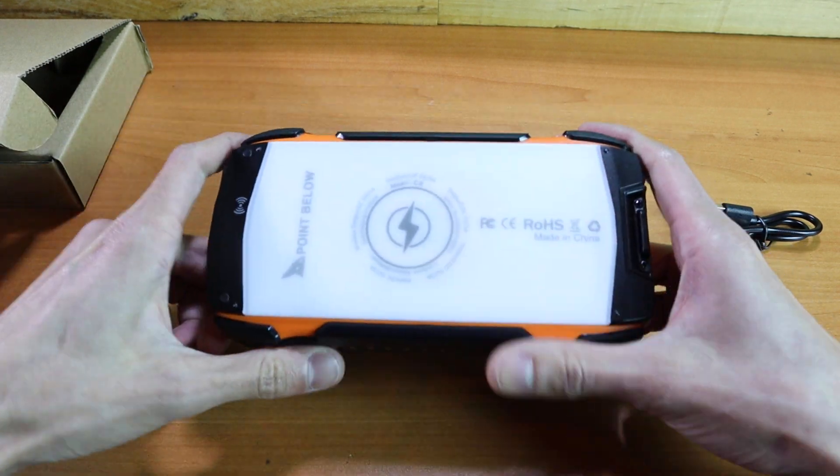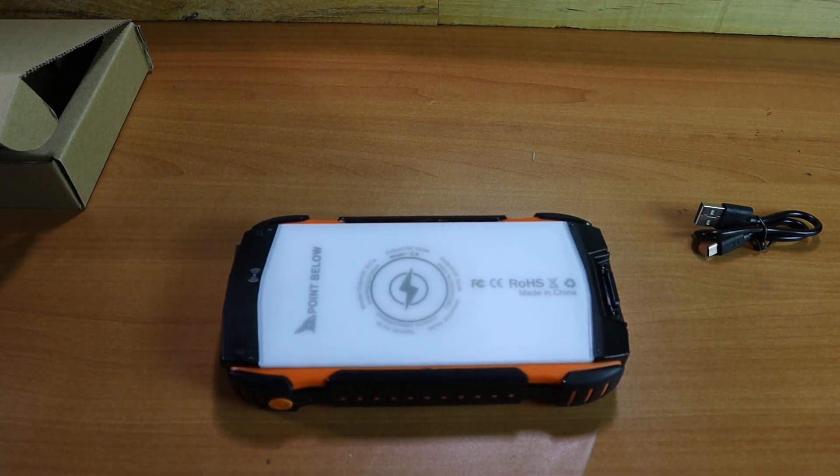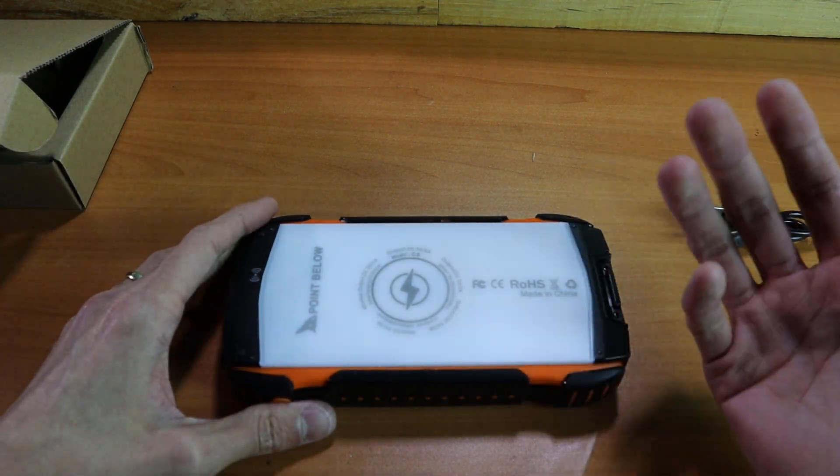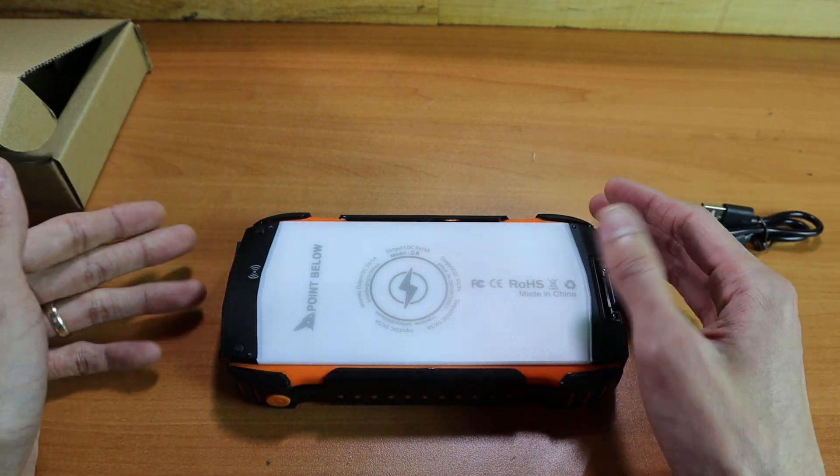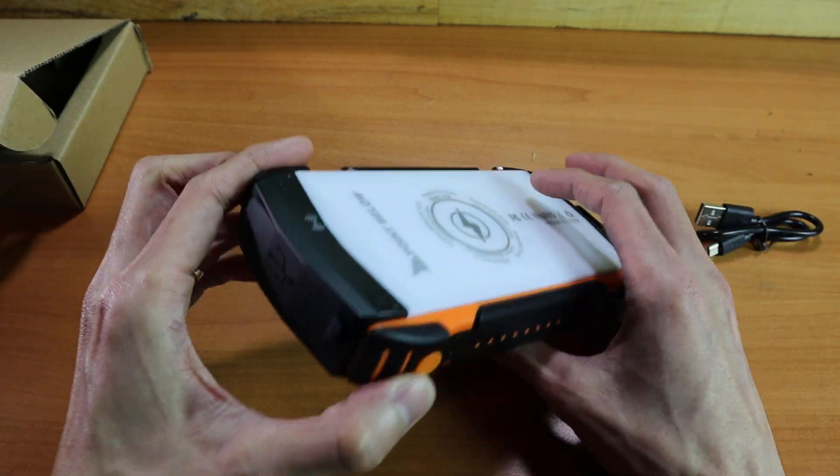On the back there is a wireless charger. If you have a wireless charge compatible phone or other device, you can stick that right on here to charge it, which doesn't take up any of the other charge ports that are on the top of this item.